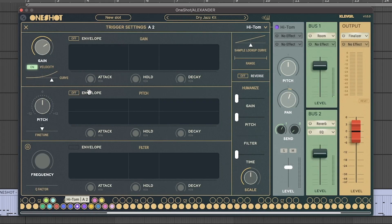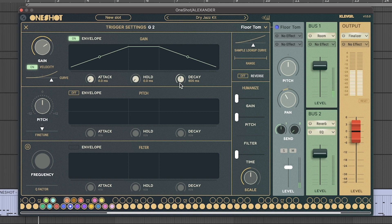If those tom sounds are a little bit too overtone-filled, select those toms, turn the envelope on, pull that hold back, and reduce that decay a little bit. That'll help sit them in the mix just a little bit better.